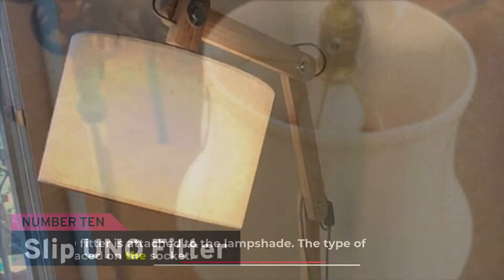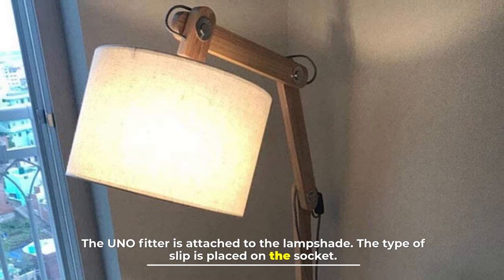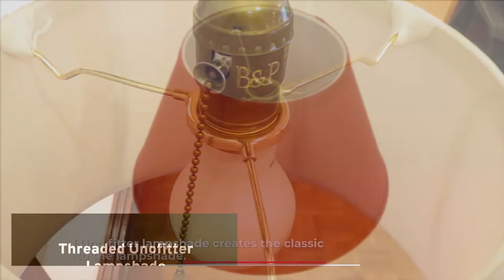Number ten: slip uno fitter. The uno fitter is attached to the lampshade and the slip type is placed on the socket. The slip in this lampshade is also positioned by the bulb.